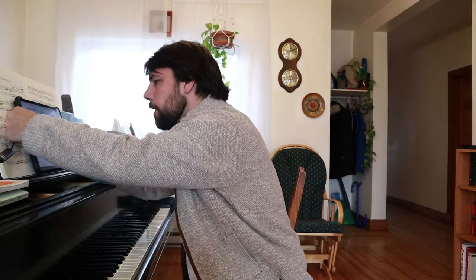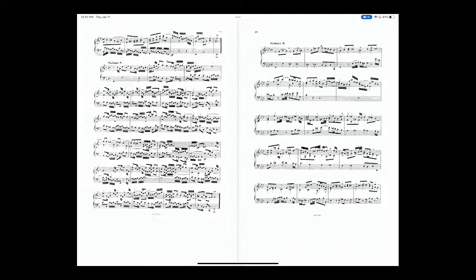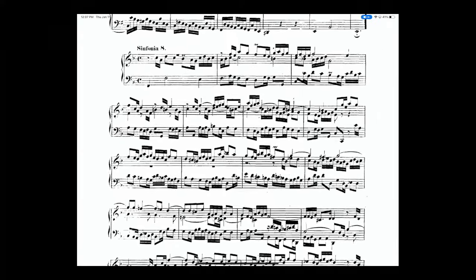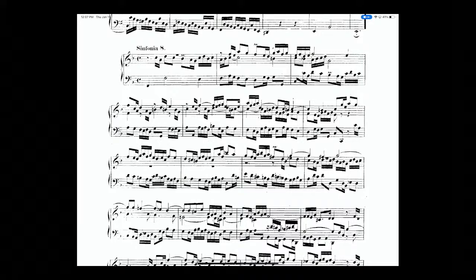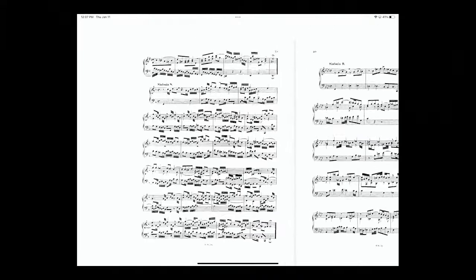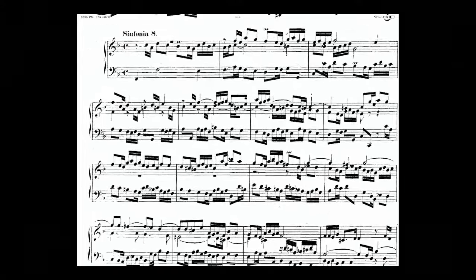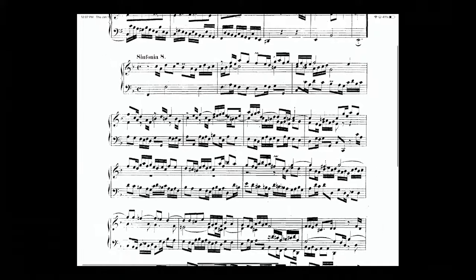There is one on IMSLP that's kind of mediocre, but really don't waste your time with it. Go for the Henle edition — this internet copy is really terrible to read. The whole thing is on less than one page and it should be on two, and the resolution is really bad. So don't waste your time with this. I might just use it to draw a few things, like how do we articulate this piece.